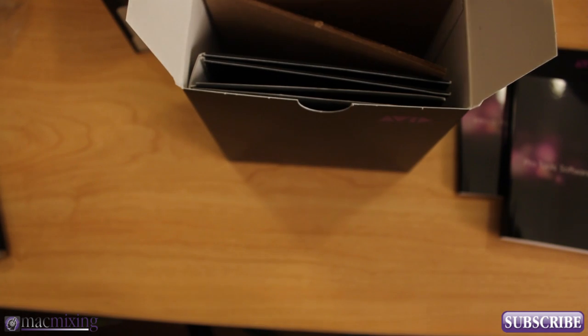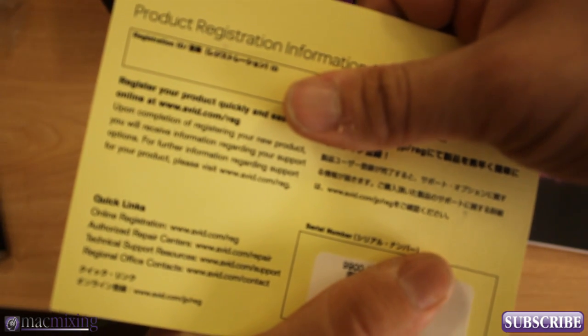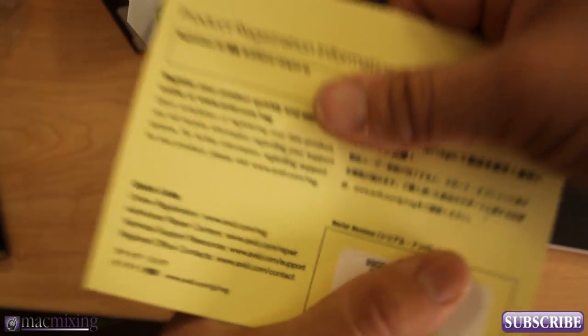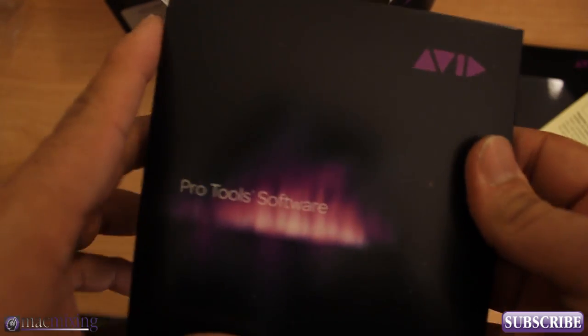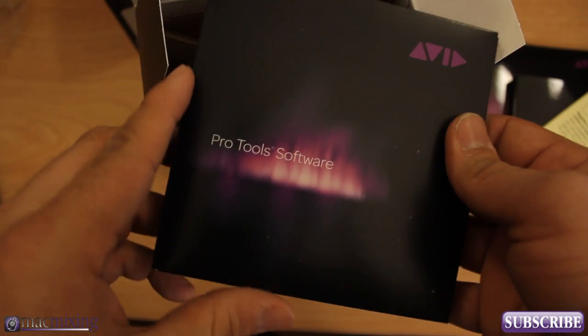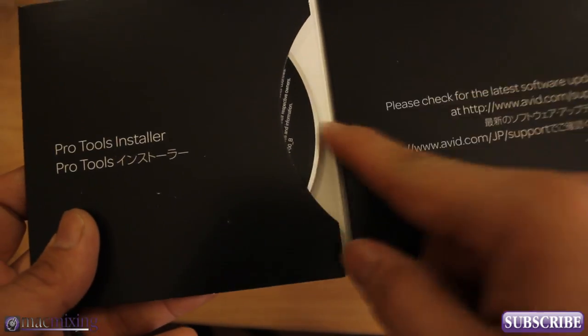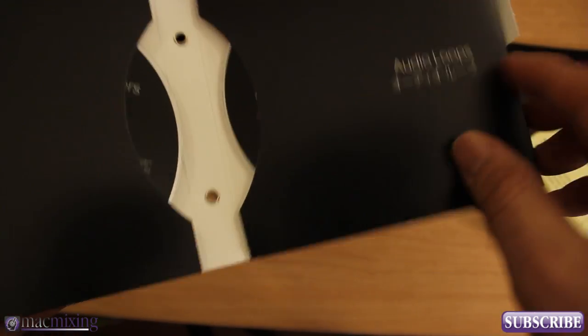Next we have here, in this magical box of fun, we have the product registration card. And I have to block all that good information out. So, product registration card. And here is the Pro Tools software right here. We have, open it up, Pro Tools Installer, Device Drivers, and we have Audio Loops.